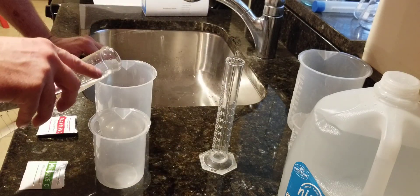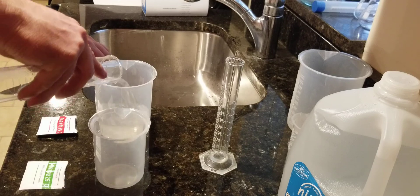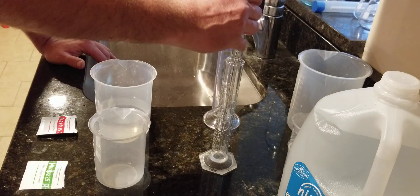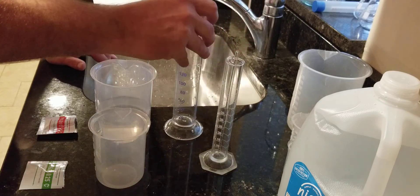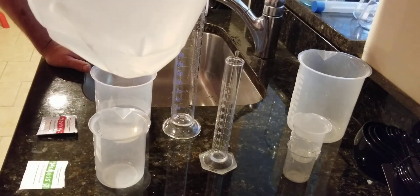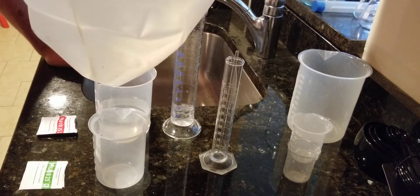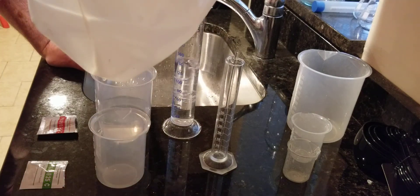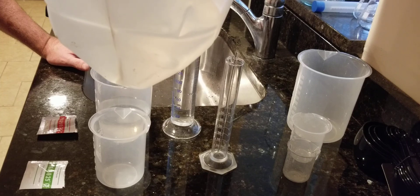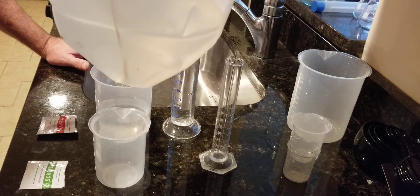What I'm doing here is calibrating my pH meter before we start testing the must, to make sure that my pH meter is reading properly and calibrated properly. That way, when we test the must, we get a correct reading when it comes to pH.